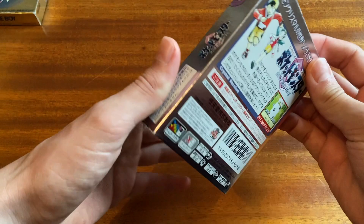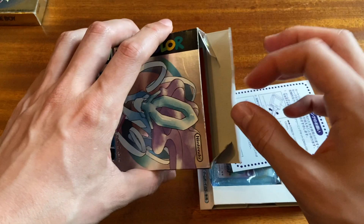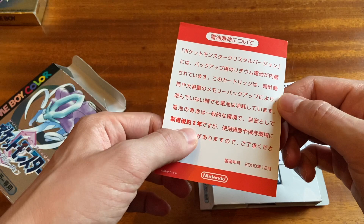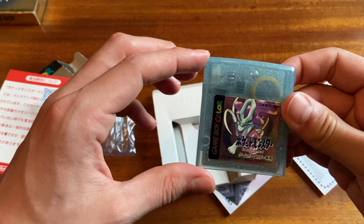Judging the completeness of a Japanese game is really difficult because Japanese stores mostly focus on: does it have the manual, the cartridge or CD, and the box? But there are so many inserts. This one is just about battery life — it says the battery is only supposed to last for about two years after production. Obviously some of these have lasted for decades, although I don't know if this one has. I haven't actually put it in to see if it works.